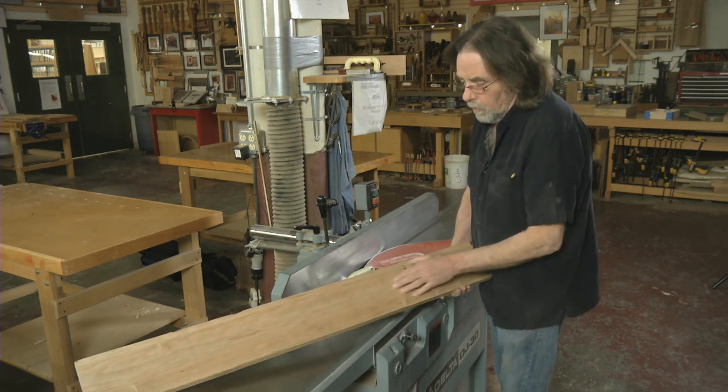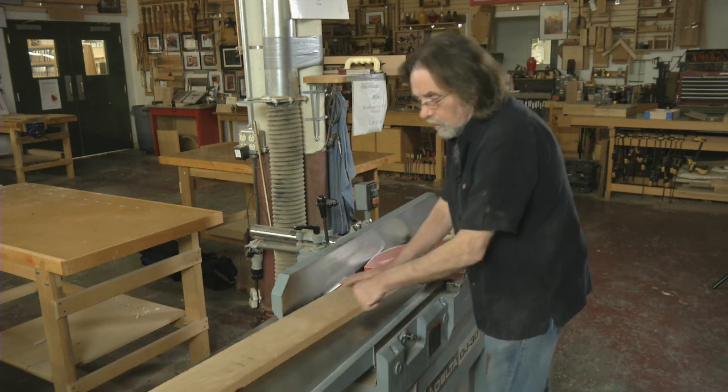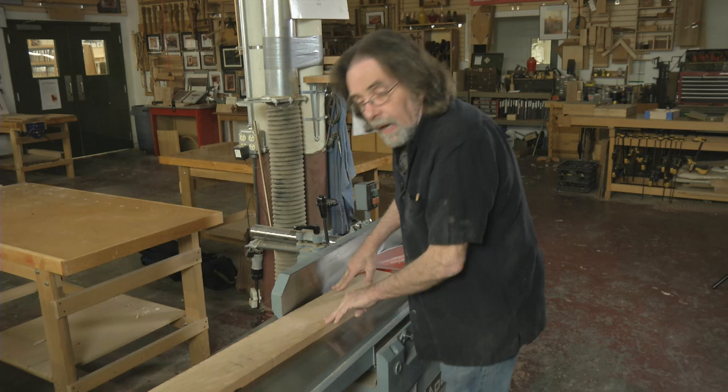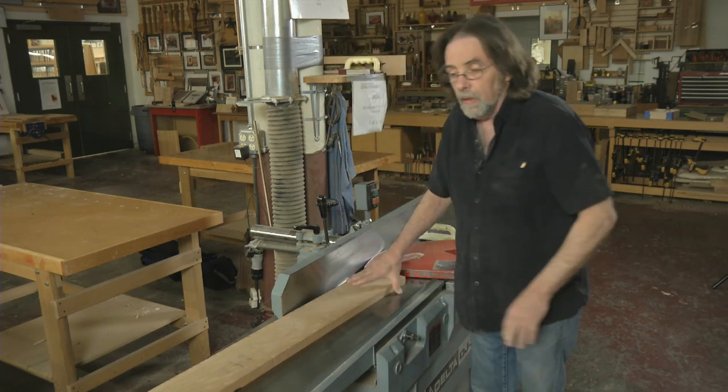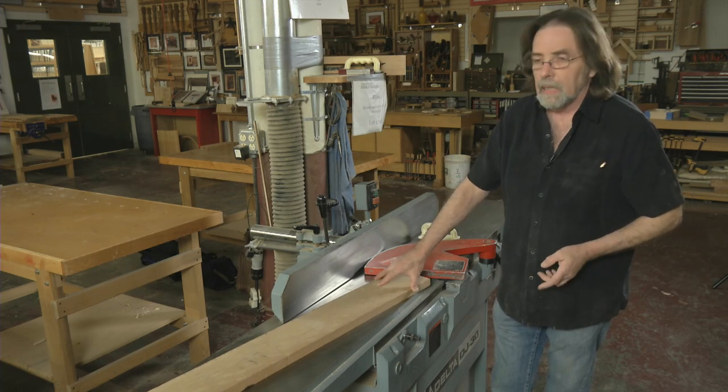I'm going to increase my depth of cut a little bit. I don't care what it looks like — I want to know that it's flat. By pushing down on both sides, I have a flat plane. This one took three passes; it was pretty bad, usually I can get it in two.